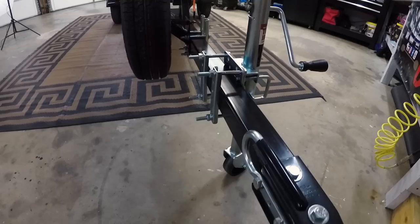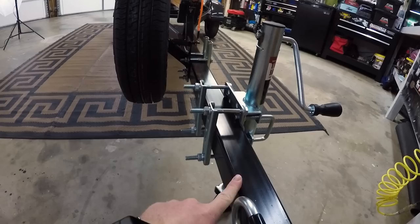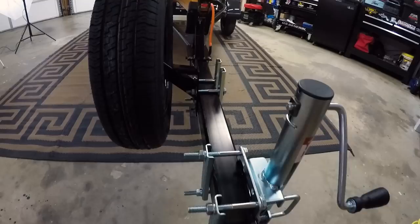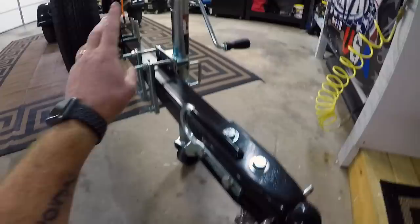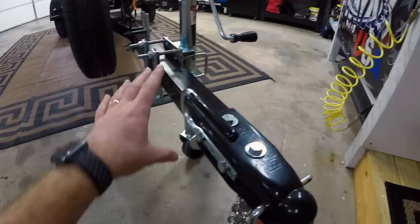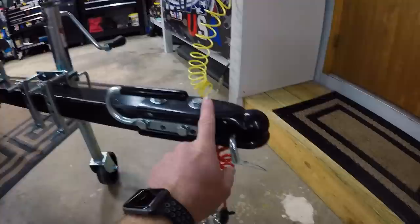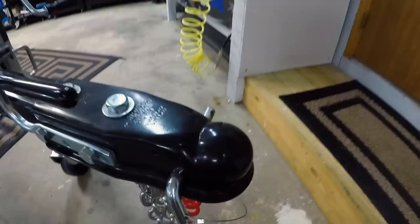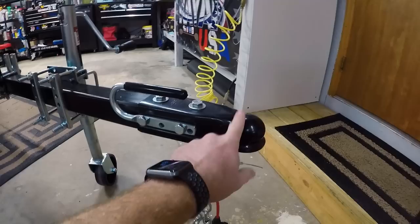Starting at the very front, you can see I extended the tongue — this is a two-inch by two-inch by four-foot piece of square steel I picked up off Amazon, designed for doing stuff like this. Everything I share today will be linked below in the video description. I went with a new style hitch up here — it doesn't have a latch, it's just a blank top and this pin goes under the ball. You can put a little lock over it to secure it without fumbling with a latch.